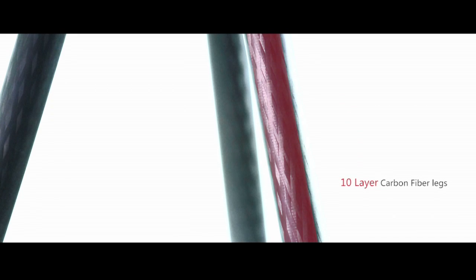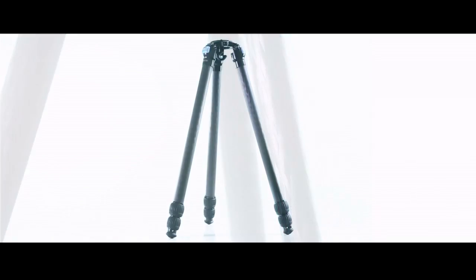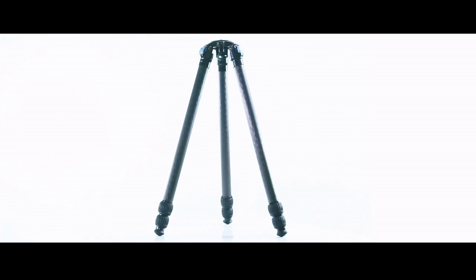The updated cross pattern leg construction with 10 layers of lightweight 100% carbon fiber provides increased rigidity and vibration reduction.